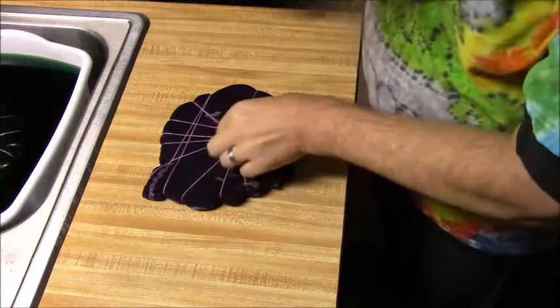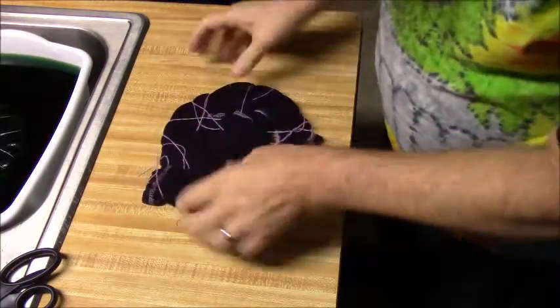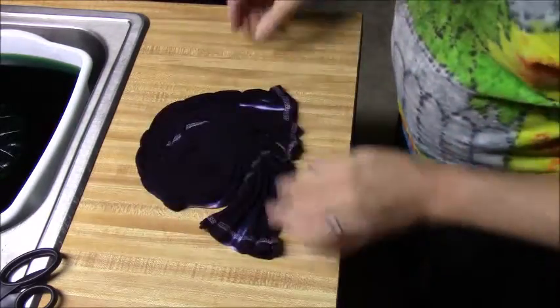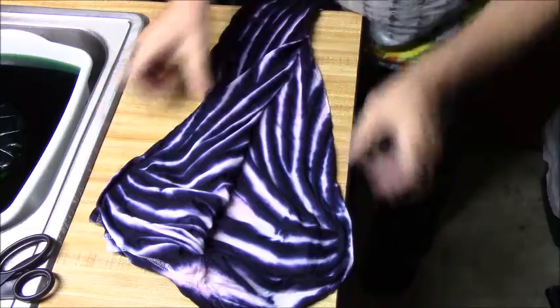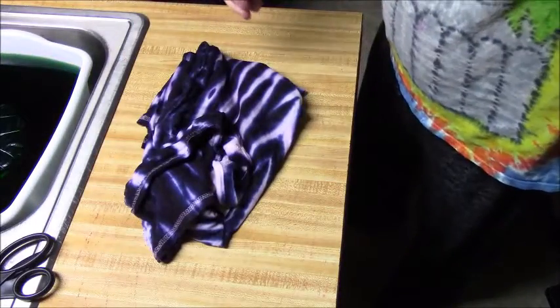Good morning and welcome to hippie Christmas with Mr. Tie-Dye. Here's the first of the spider designs — this one I did just one color on the top and left the bottom white. I could see some of the dye had soaked down through there, so I think we got good saturation. Opening this up — yeah, nice color inside. And there is the one color spider design, front and back.